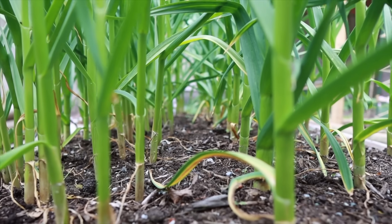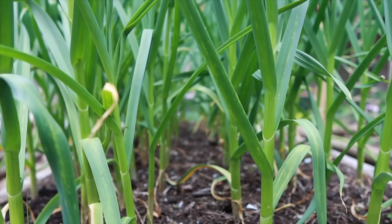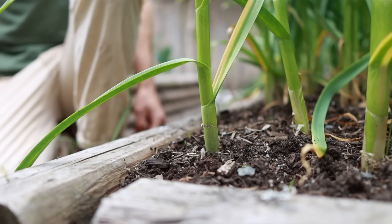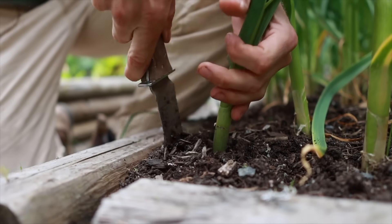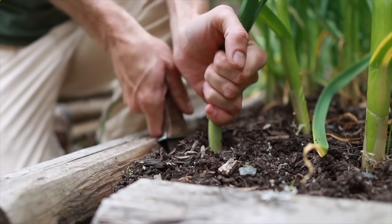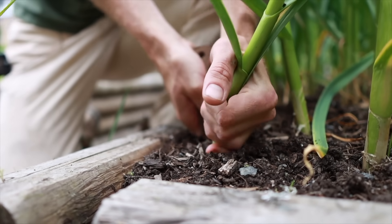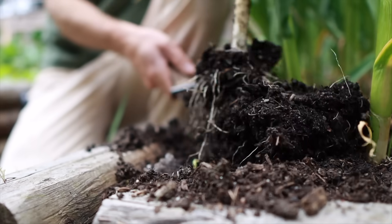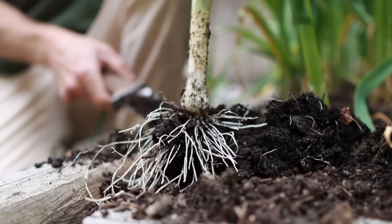First I want to harvest one of these heads of garlic to see where they're at and how they're developing. Moment of truth — here we go. Whoa, and that is not what we're looking for.